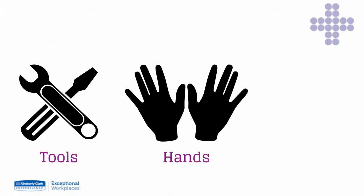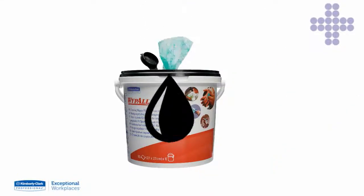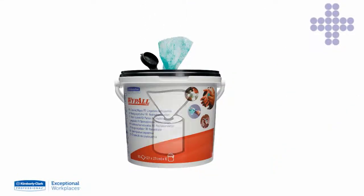They are versatile and can be used effectively to clean tools, hands and machinery. As the wipes are pre-soaked, there is no need for water, separate cleansers or cleaning solution.